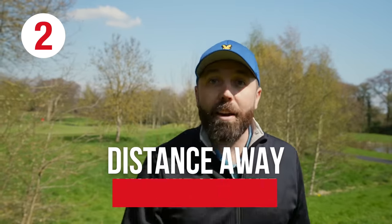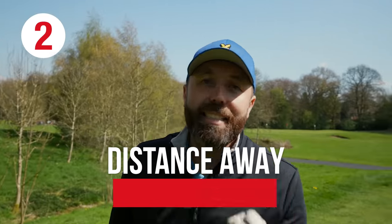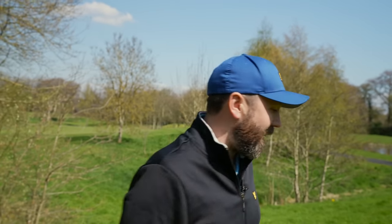Number two: distance away from the golf ball. This is where if you are inconsistent, sometimes you might be stood really close to the golf ball, other times you might be stood too far away. You've got to try and find a consistent way of setting up to the golf ball so that you're comfortable and you repeat that process every single time.